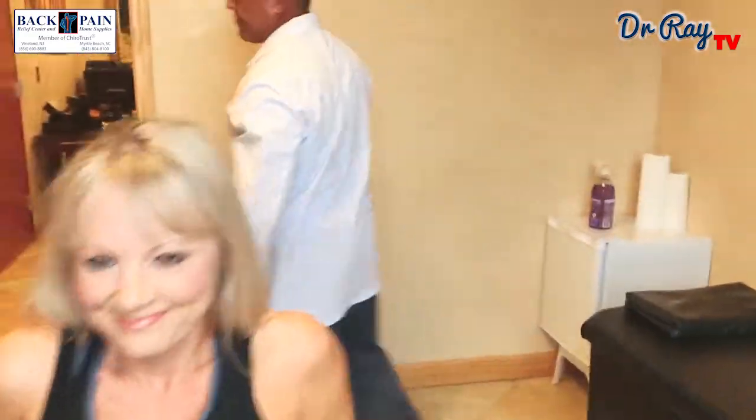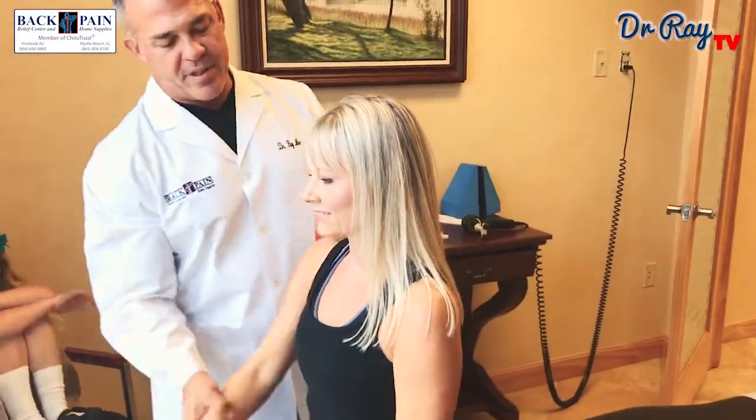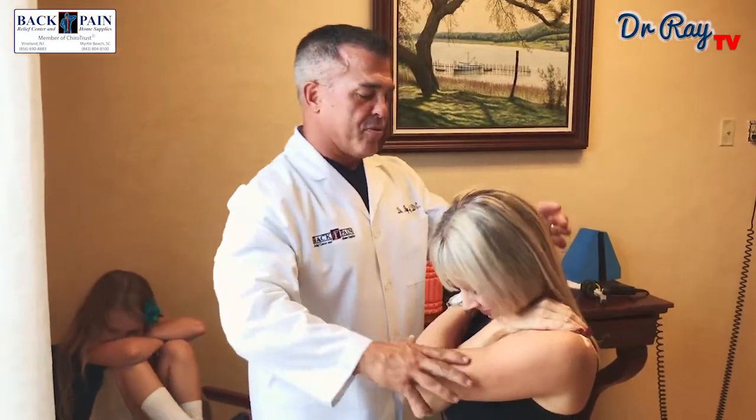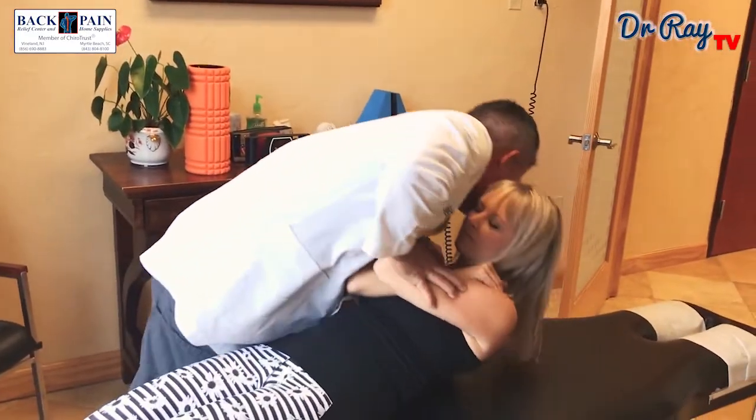Let's sit on the edge of the table. This last one is an upper thoracic manipulation. It relieves a lot of tension and pressure that builds up throughout the week. I'm going to bring you back. Good. One more time. Good.